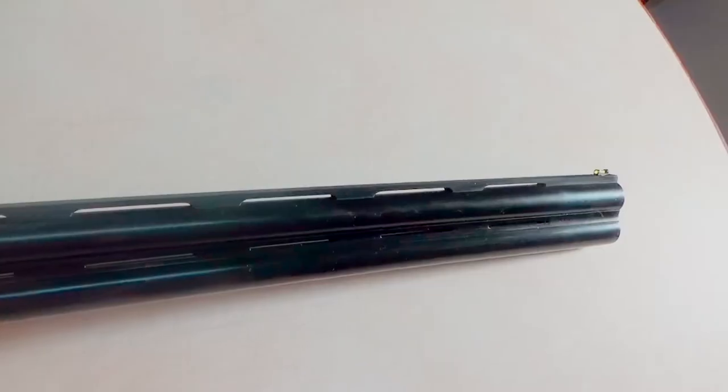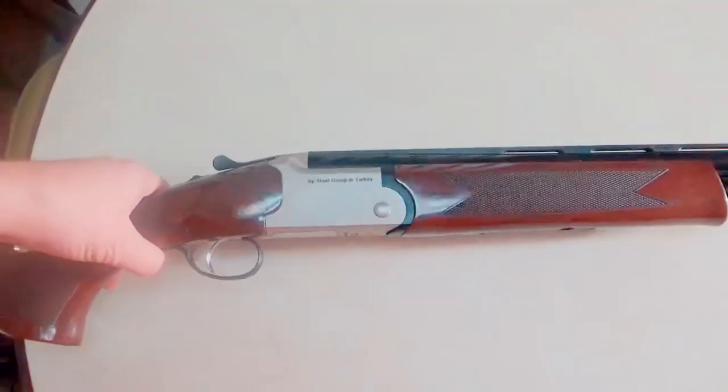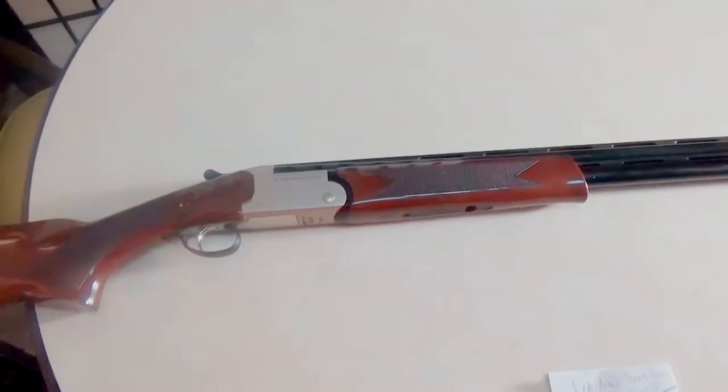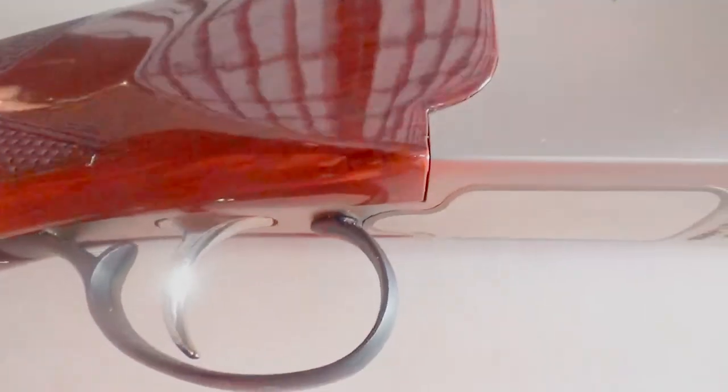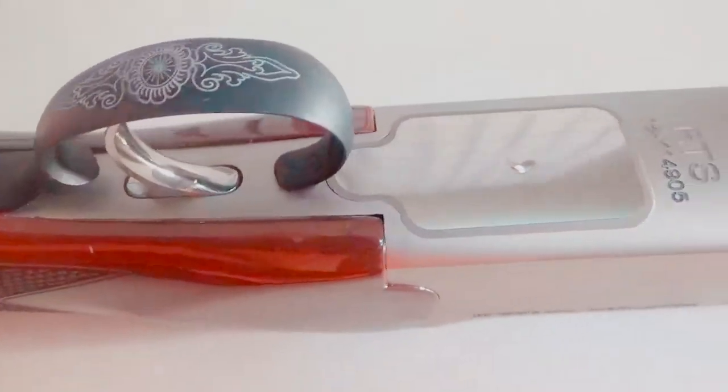There's nice etching here on the trigger. This is an over-under shotgun — you have one barrel over the other. I plan on using this to shoot clay and just have a little fun. I've always wanted an over-under but it's been a little out of my price range. The trigger has a real chromed-out look that I like.